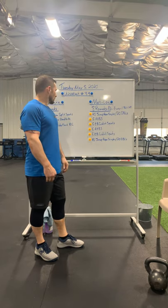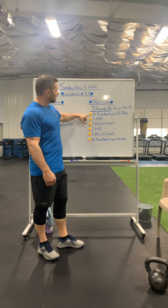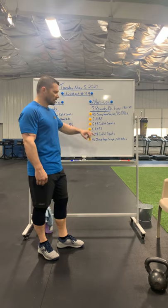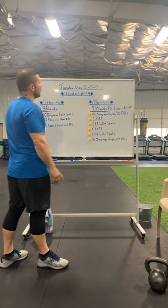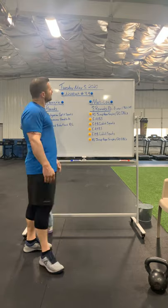Eight rounds every minute and a half to a minute 45: jump rope, American kettlebell swing, goblet squat, American kettlebell swing, goblet squat, and jump rope. That's the workout for Tuesday, May 5th, 2020 — workout number 39. Let's have some fun with it, stay safe, stay home.